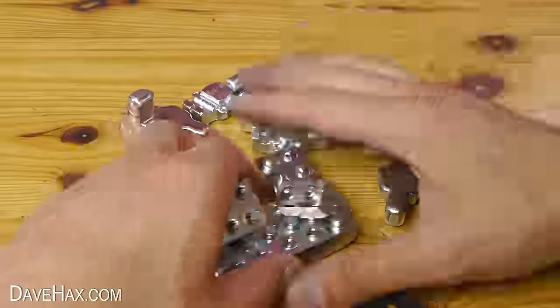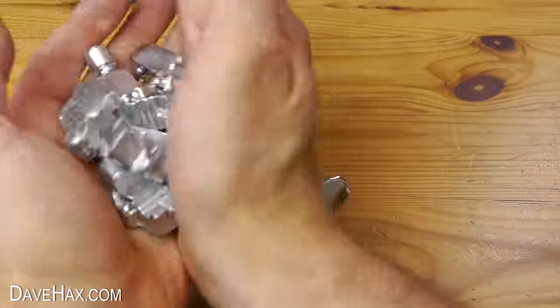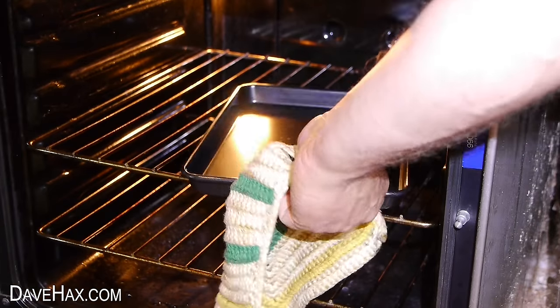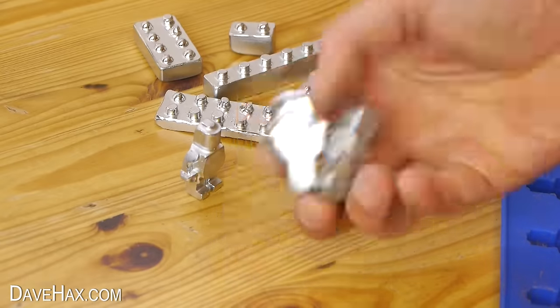So I've got a nice big pile of metal figures and blocks, and of course because they're made out of gallium I've got to try melting some. I thought it would be fun to try heating up a metal oven tray, then standing the figures on top to watch them slowly melt.